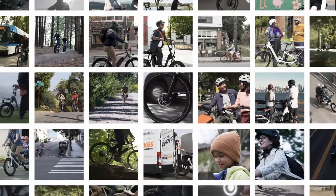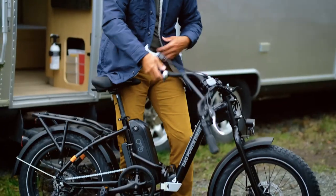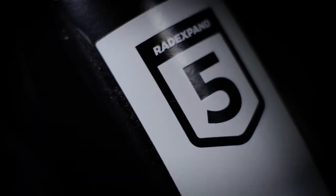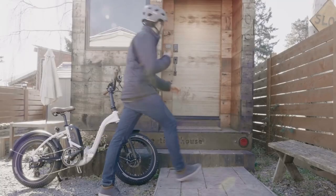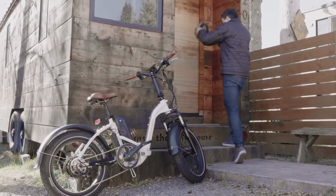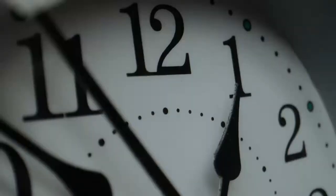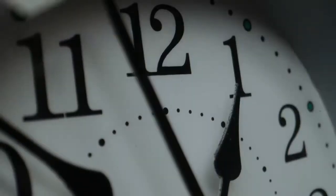2022 has been a quiet year for Rad Powerbikes so far. Early in the year, they announced and released their latest iteration of their Rad Mini Foldable E-Bike, the Rad Expand 5, which was mostly a rehash of the previous generation's Rad Mini Step-Through 2 with a few key components omitted. Other than this, there have been no other major releases for months.